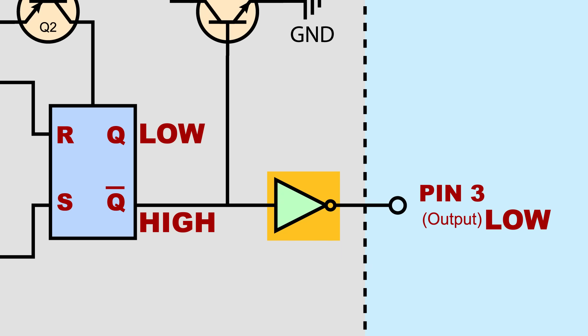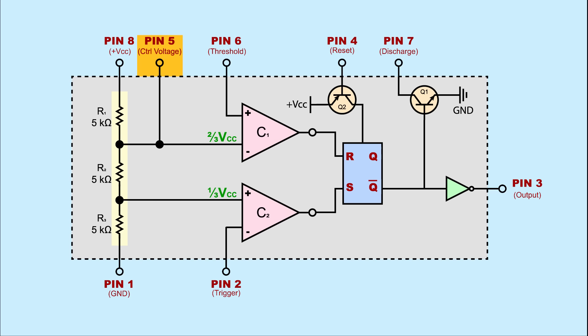The flip-flop outputs a digital signal — high or low — and this goes to the output pin of the 555 timer. First the signal passes through an inverter, then out to pin 3. This effectively outputs what would be the signal from output Q of the flip-flop. Pin 5 is control voltage — it connects to the negative input of comparator 1. Typically this input has a voltage that's two-thirds VCC, but pin 5 can be used to adjust or control that voltage.